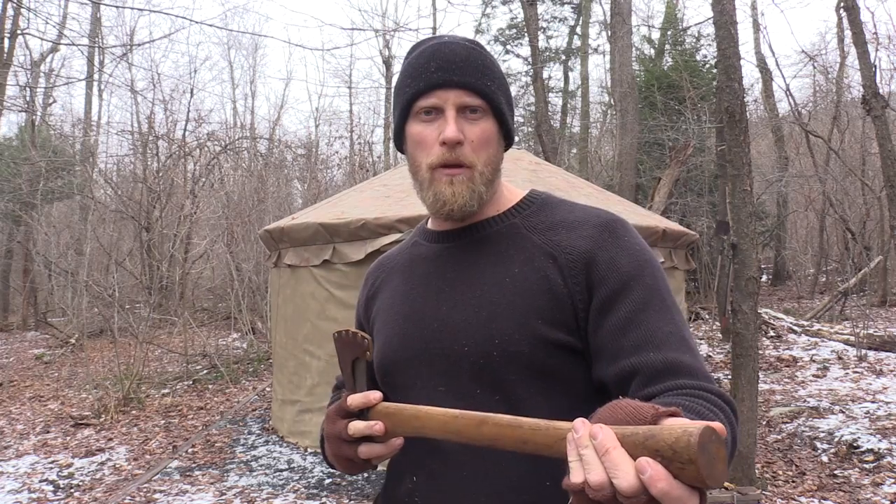So what do we do if we have an axe and the handle is a little bit bent or warped? Well, it's a pretty easy fix. I did it a few times and I wanted to share the process with everybody.